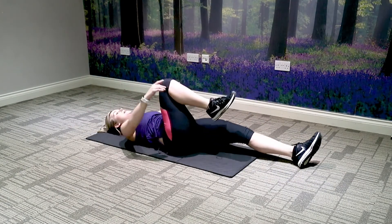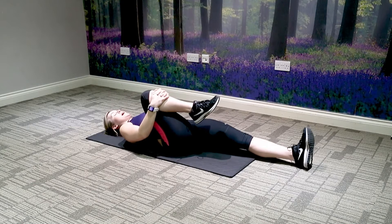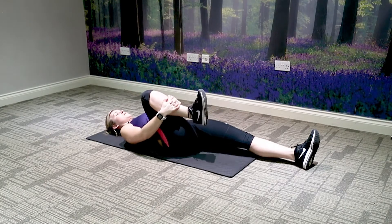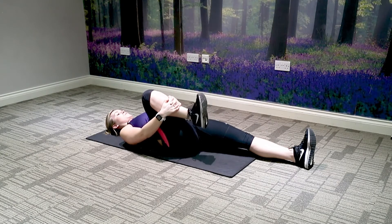Bringing your right knee into your chest, pull it all the way back towards your chest. Breathing through it — nice, natural breathing. Rotate the ankle round, keeping the shoulder blades all the way back onto the mat. Take it round the opposite way.